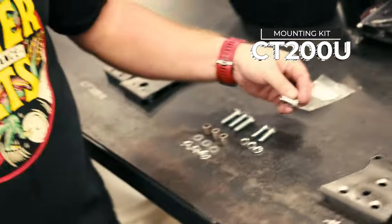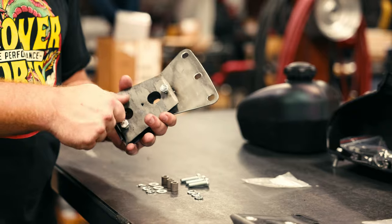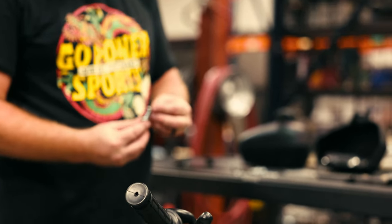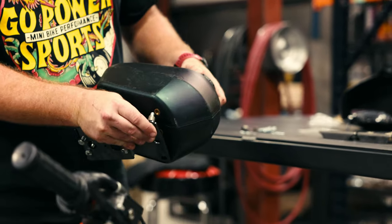On the CT200U kit, it comes with two different lengths of bolts. The shorter bolt attaches the bracket to the frame, going up through the holes and into the nuts. This kit includes spacers to raise the tank, which is necessary to get clearance for the handlebars to have full turning radius. Once the bracket is attached to the frame, mount the Unitank by taking the longer bolt, the lock washer, and the flat washer up through the bracket, adding a spacer, then screwing it into the Unitank.